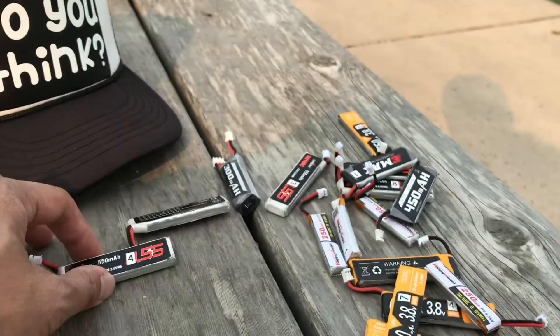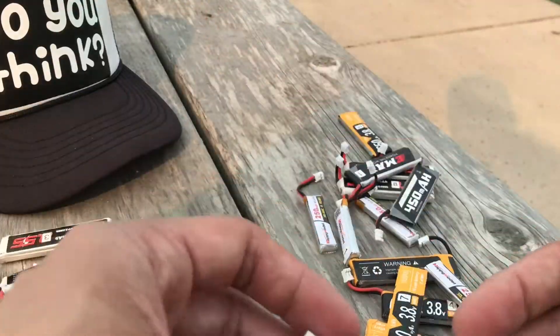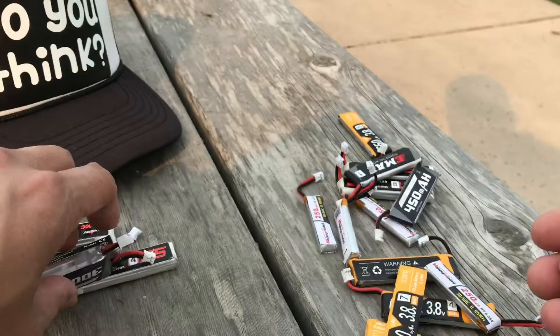This method does not work with 2S batteries, so we're going to put those aside as well.